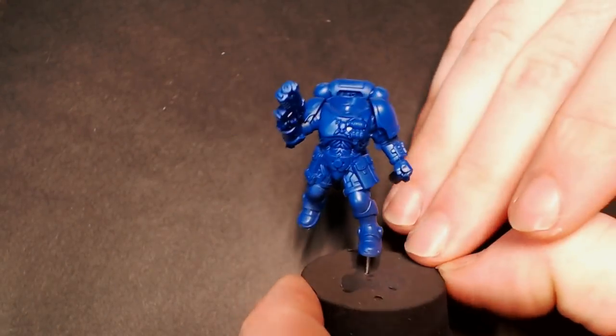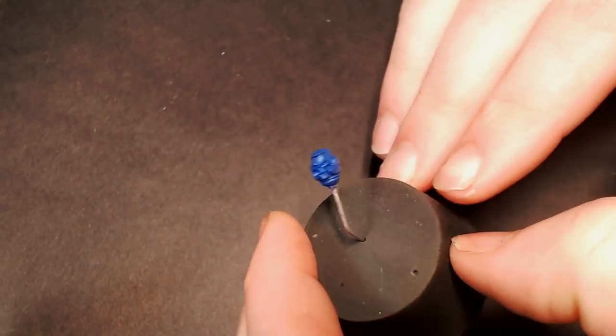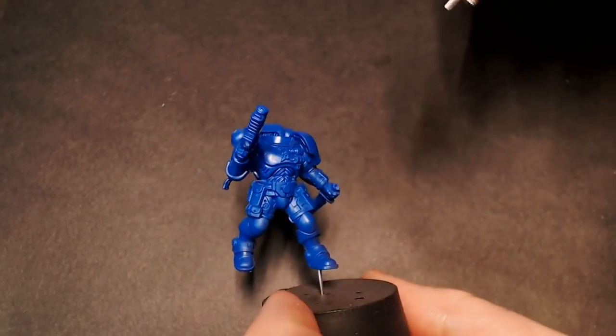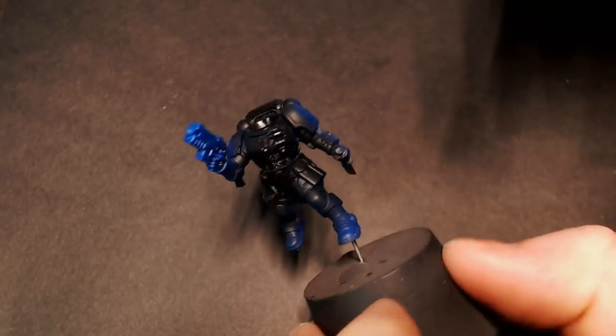Hey everybody, Jacklobspainting here. Today we're going to do a full start to finish how to paint for Black Templars Space Marines. I get the question at least once every stream that I do: how do you paint black armor? So we're going to be doing a Space Marine Reaver on an Elric's Hobbies base — the brand new Ruin City base — and we're just going to start off with some black Steiner Rez primer, like usual.